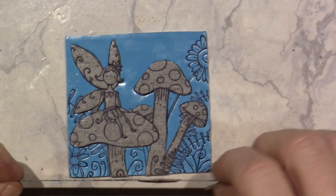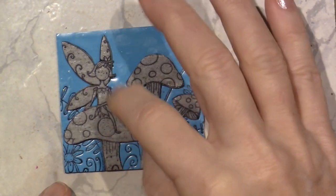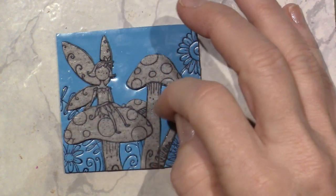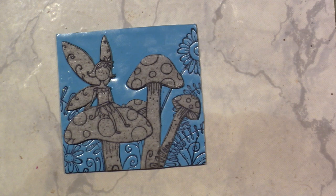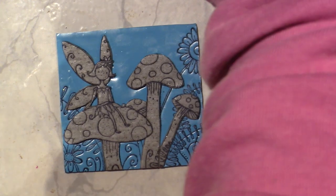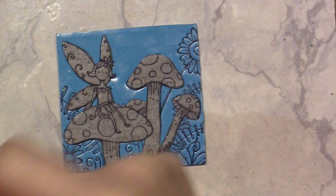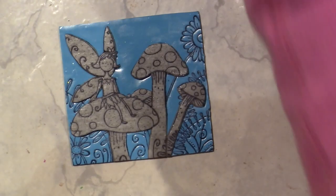I'm going to choose colors — I like the yellow dress, so I'll use yellow for her dress and for the centers of the flowers. I need a flesh tone for her skin. I'll go off camera, find some other colors, get my clay conditioned, and I'll be right back.